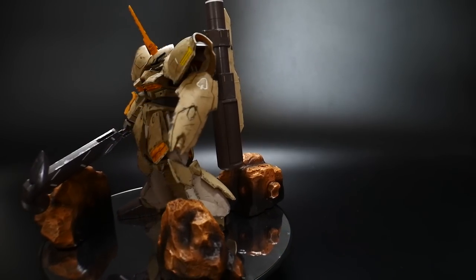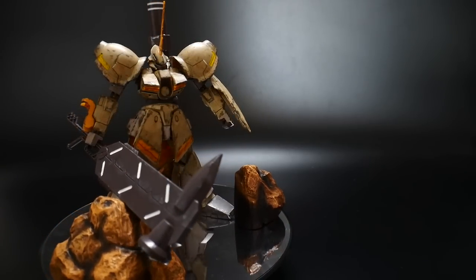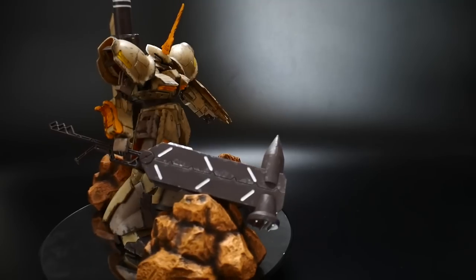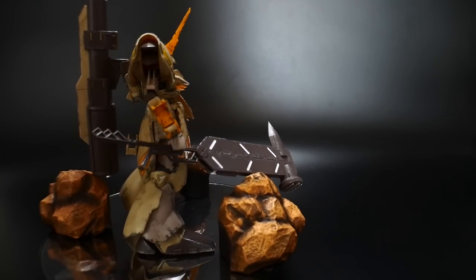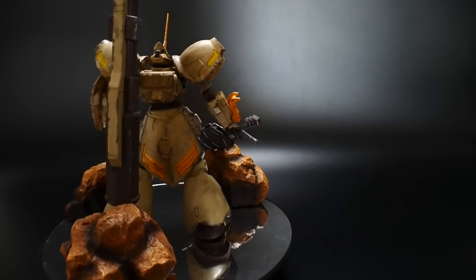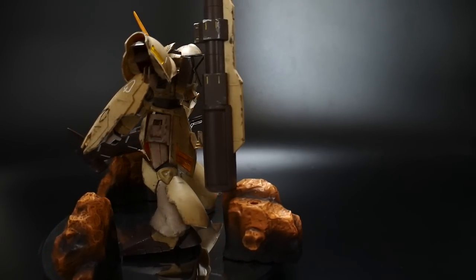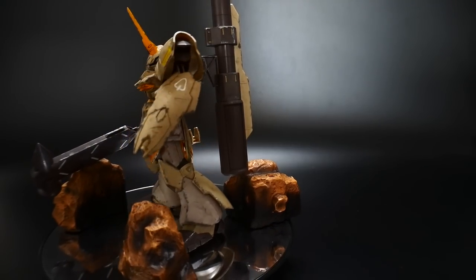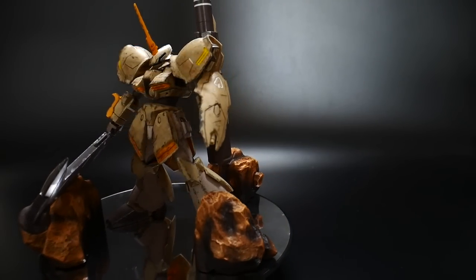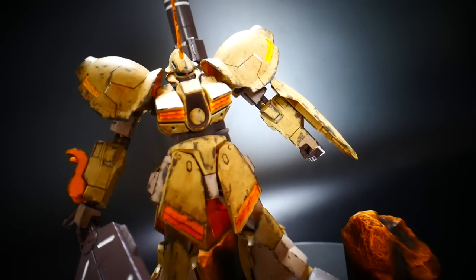But once we start talking about the aesthetics, I think you're really going to see a little bit more of a negative than a plus, just because there are certain aspects of this kit I'm not really too fond of when it comes to the overall functionality and poseability. We'll definitely take a look at that a little bit later on in the video. But first, I want to talk about my thoughts on the kit itself — the overall detail is actually pretty good.